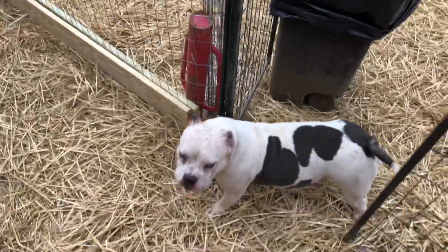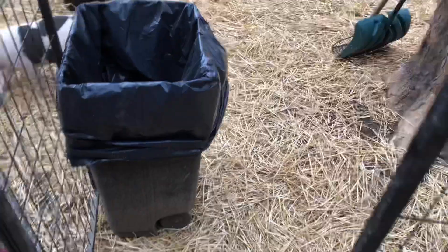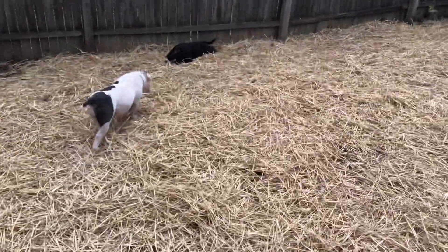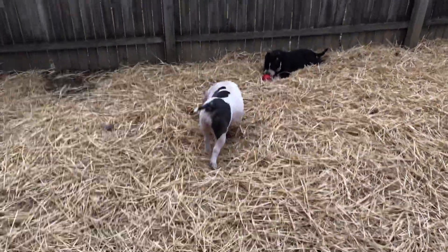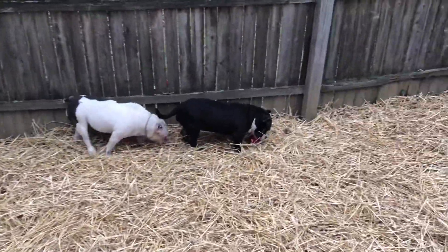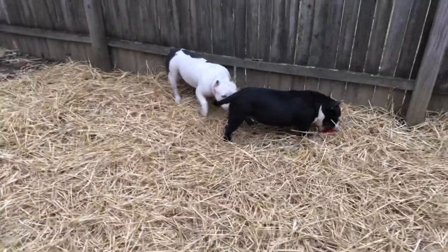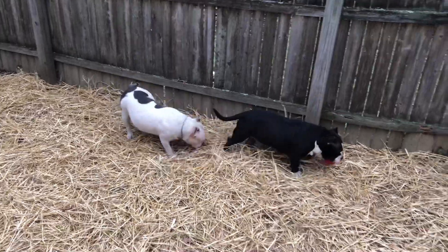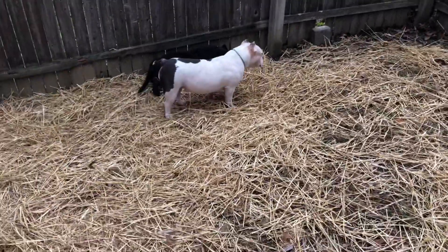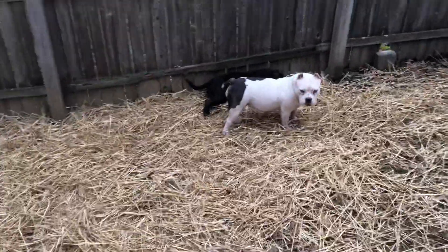My girl Miss Piggy right here — she's officially two weeks into the breeding we did a few weeks back. But it's too early to say if she took or not. I got my fingers crossed. I think if I had to guess, I would say she took. Like I said, it's way too early to say.